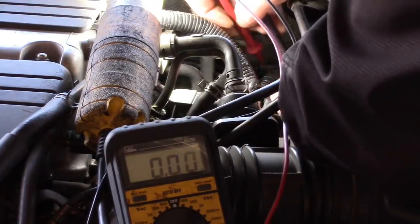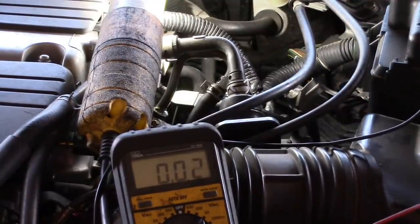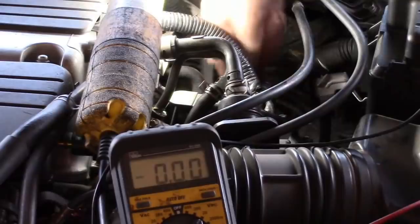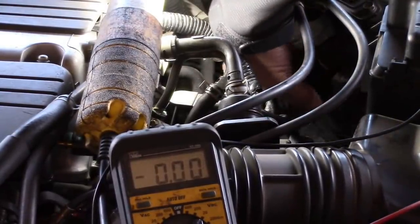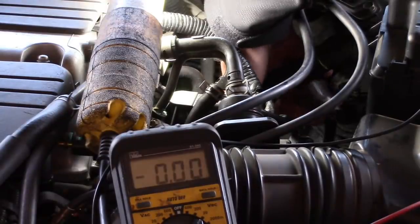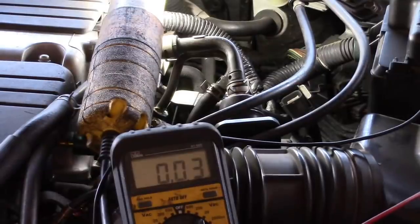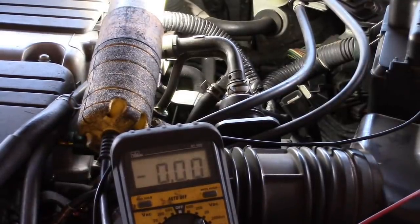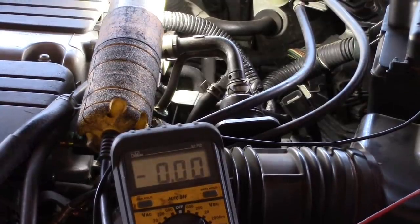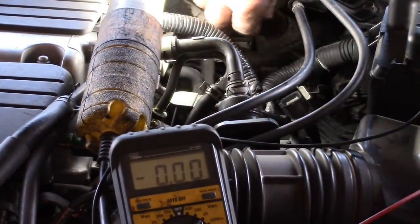We're only reading half a volt. I'm still pretty convinced we should be seeing 12 volts. So we're going to take one lead and put it to a known ground, because the variables are: we may have a faulty ground, a lack of 12-volt signal, we could be on the wrong wires, or the car needs to run. I think the easiest thing will be to run the car — let me check that everything's clear from the belts. We may need the car running to have the 12 volts.